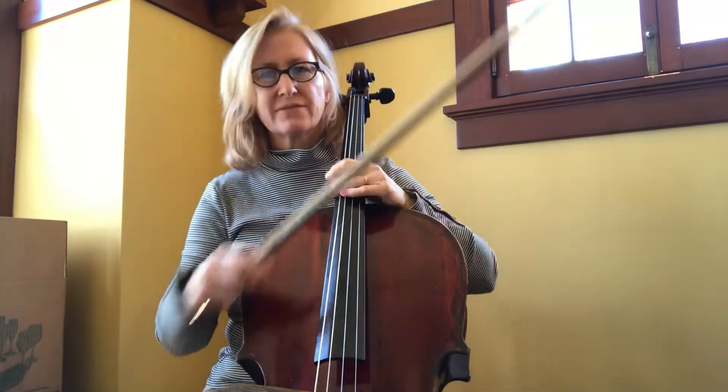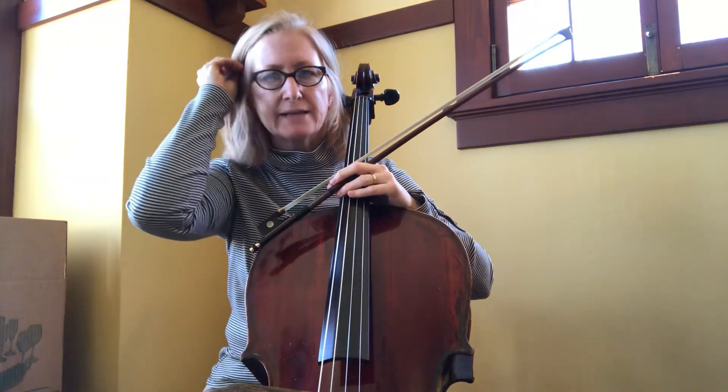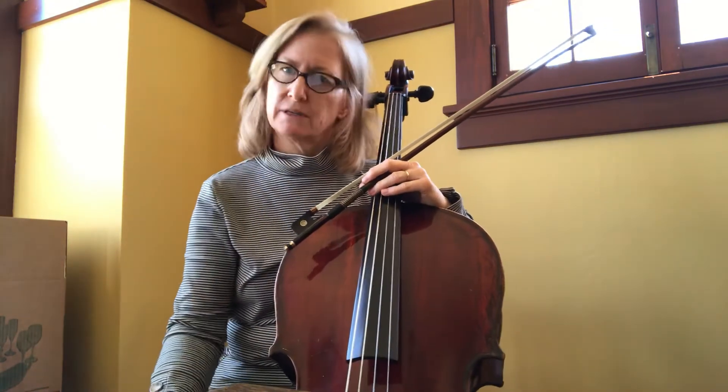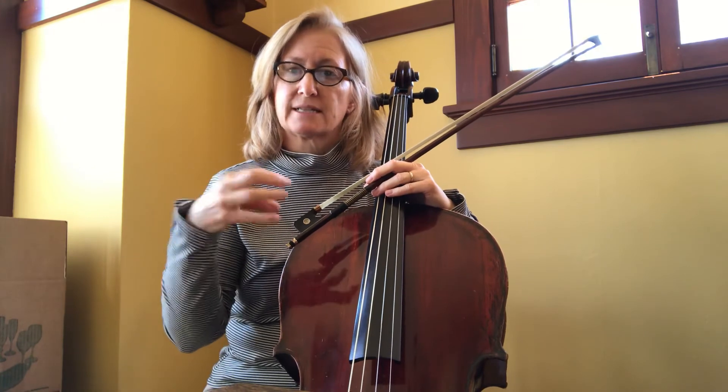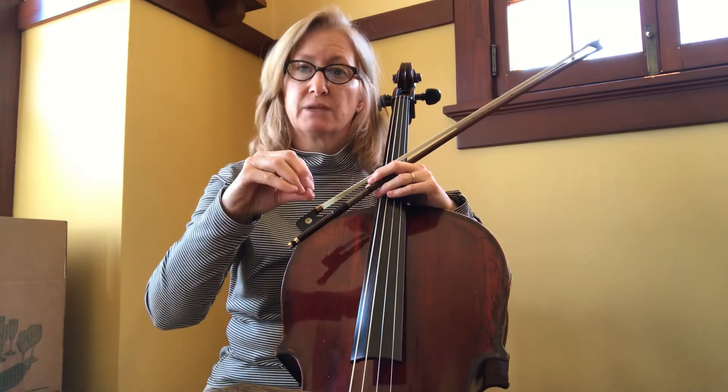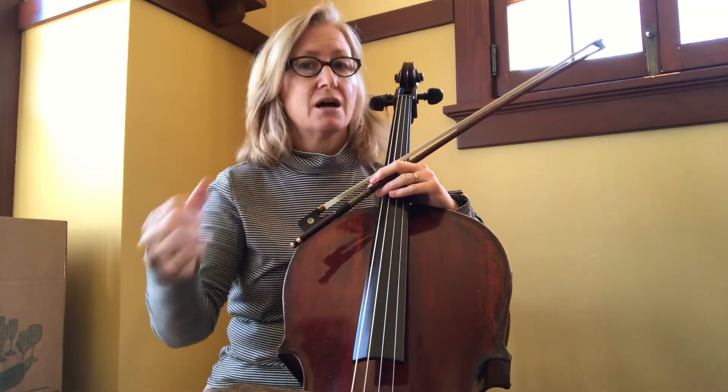So anyway, just give that some more time and separate the bowings so you can make sure you're really confident about the notes. You can play it quickly with separate bows so that by the time you play it quickly with slurs, the slurs aren't going to be as tricky. Good luck.